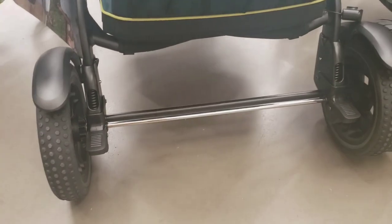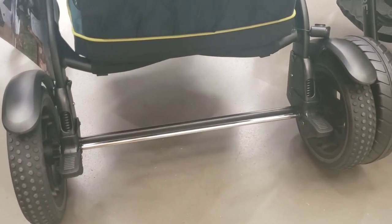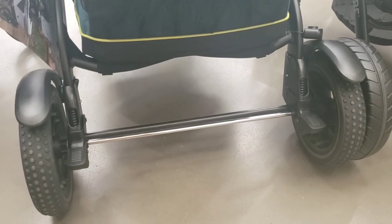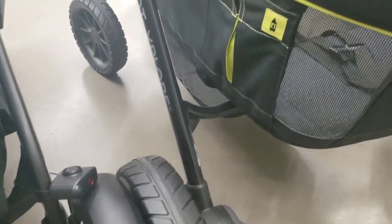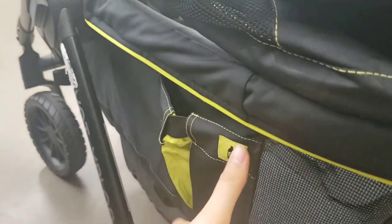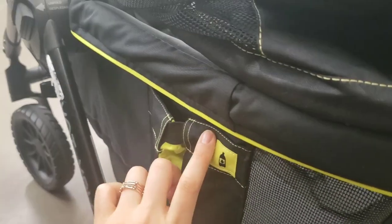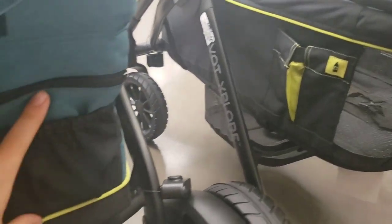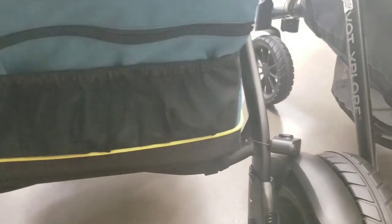The Graco features two individual brakes. Although they look connected because of a rod — which does make curb hopping easier — they are individual brakes and you have to engage each one separately. Likewise, the Evenflow has two individual brakes, but there is no rod connecting them, which makes curb hopping very difficult, as I showed in our last comparison. The water bottle storage built onto the Evenflow is taller than the storage built onto the Graco — the Graco will literally only fit those tiny water bottles you get in a kid's meal, so that is something to think about.